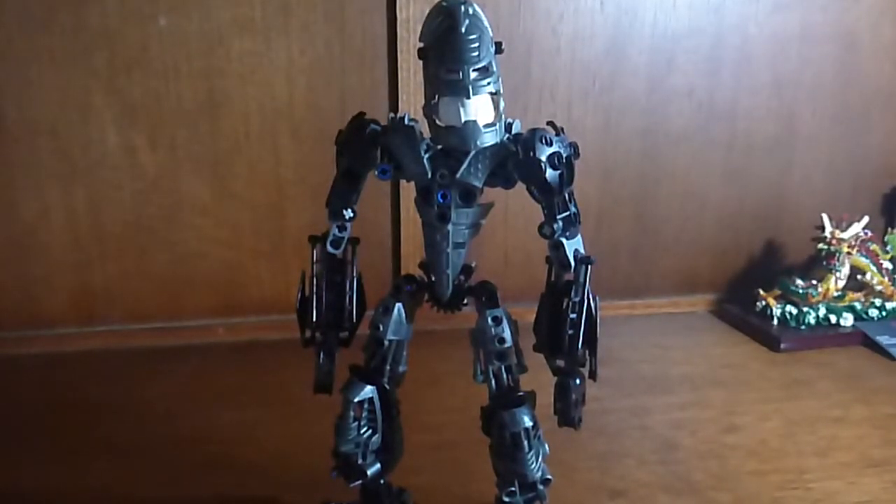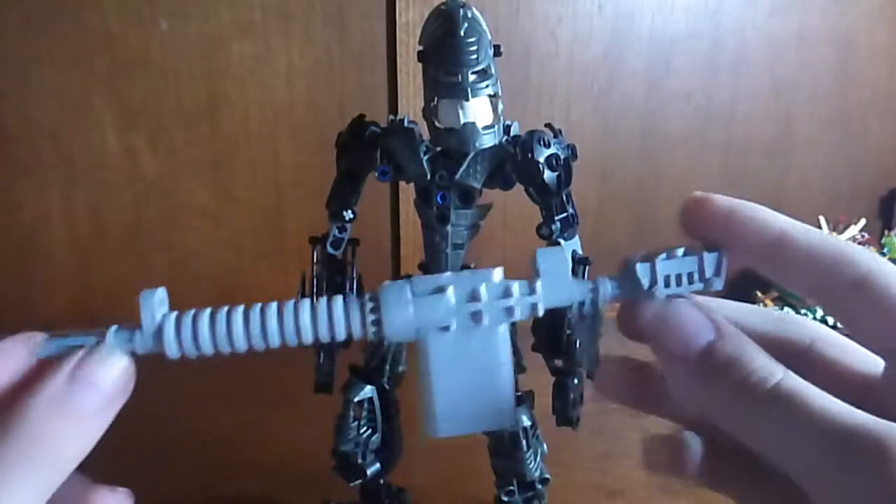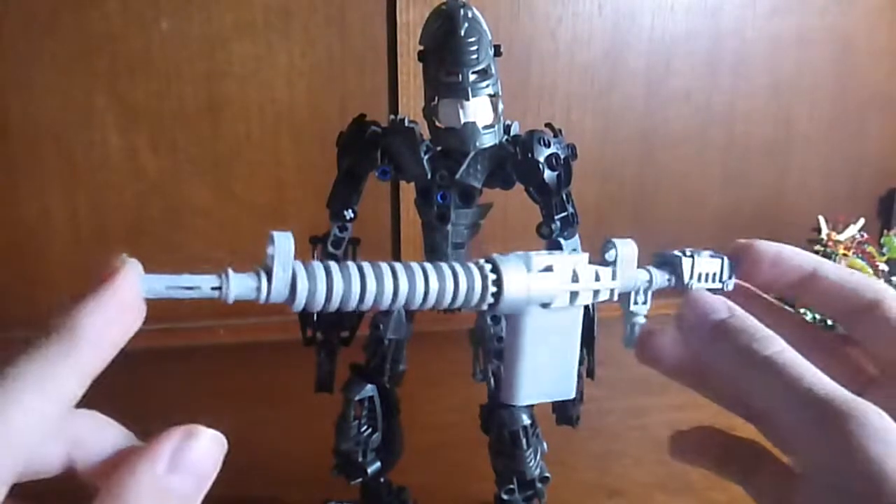This guy is a Dark Hunter, and he is very skilled in armed and unarmed combat. His frequent weapons of choice — we have this assault rifle here.